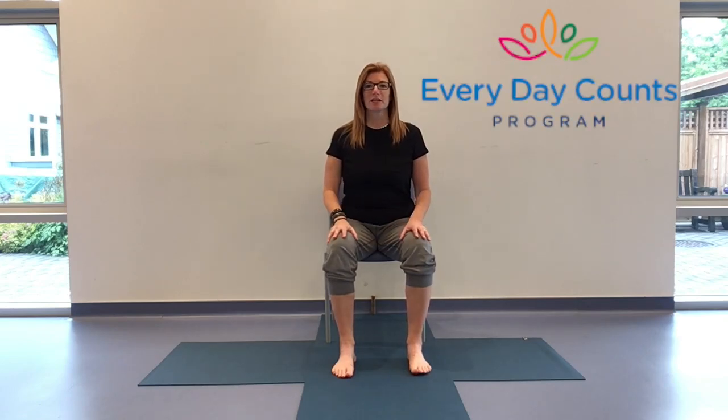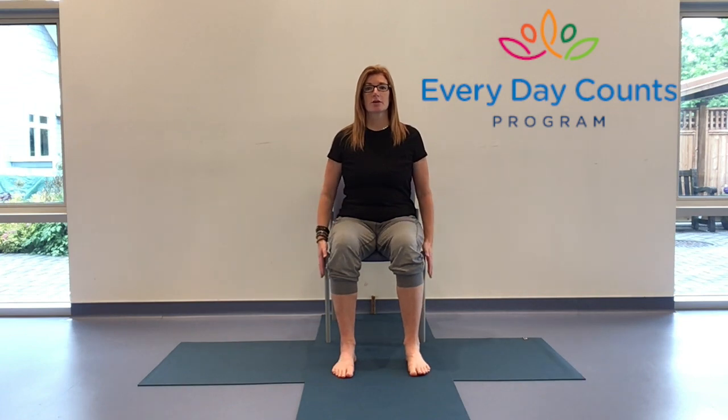Hello and welcome everybody. My name is Toni and I'm here with the Everyday Counts program. Today we have an hour together for chair yoga. So gather around anything you might need for your practice. Make sure that the chair you're on is stable and comfortable and that you've got a little bit of space around you so when you move you're not bumping yourself.